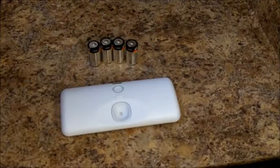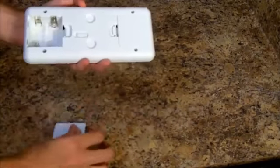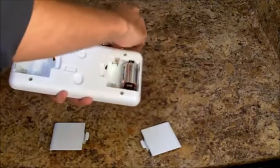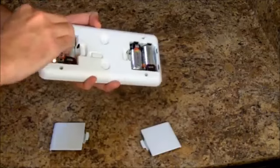The first thing to do is install the in-cabinet light's 4C batteries. To do this, remove the two battery housing doors and plug in the batteries. This is specifically designed to be as easy as possible with no screws and no tools required.